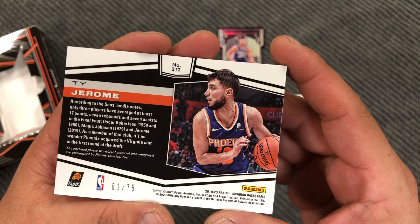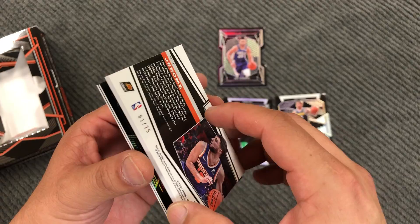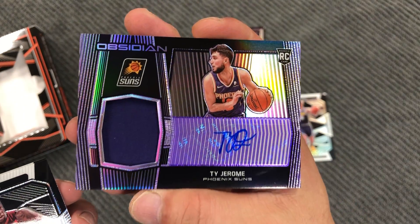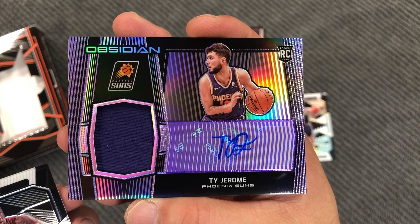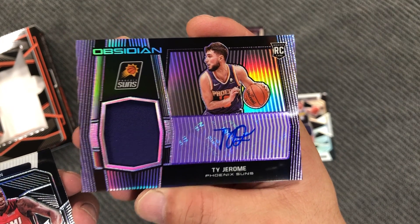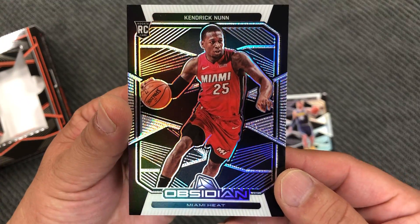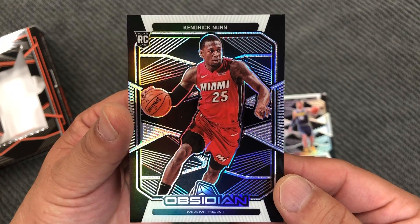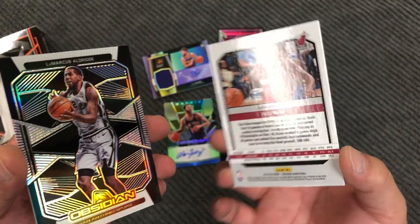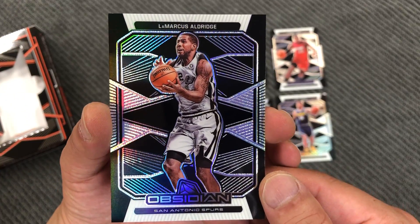Ty Jerome, 61 out of 75. Rookie patch. Otto Porter. Ty Jerome. Kendrick Nunn. And LaMarcus Aldridge.